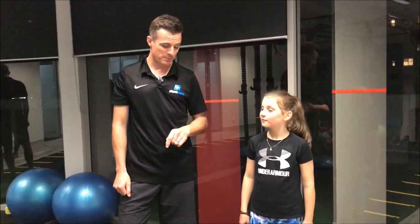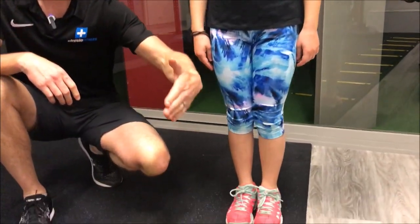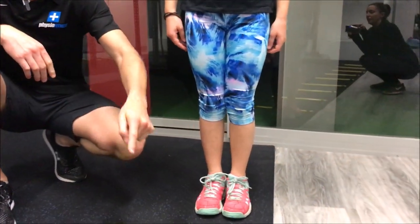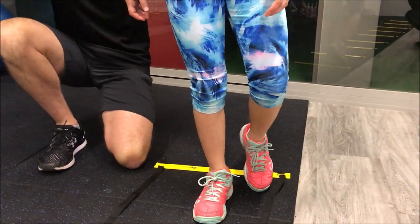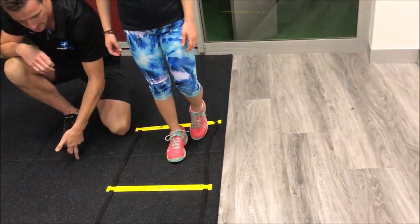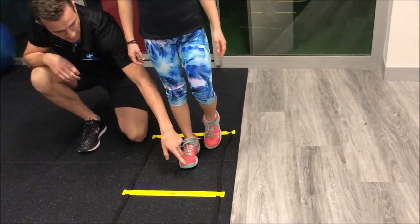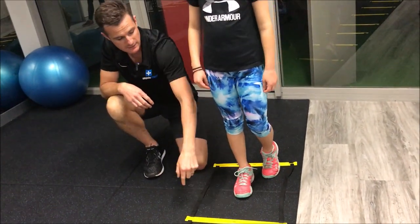This is a really good ACL injury prevention drill where she's trying to not let her knee roll in when she jumps laterally. Come forward for me, Jess. She's not allowed to let her knee roll in or let her hip drop. She's going to go from one foot, out laterally, back to center, then over medially, back to center, then change legs.